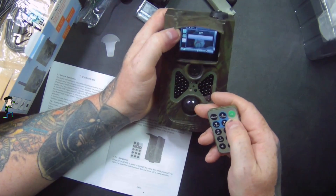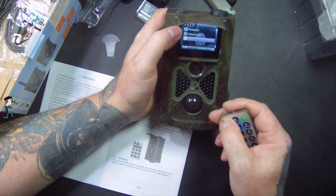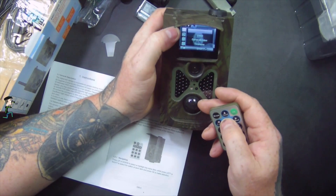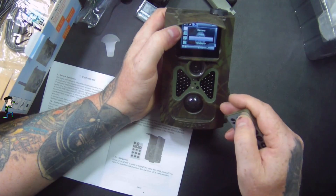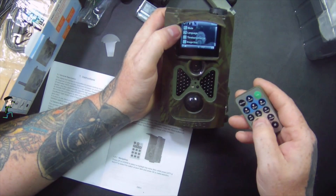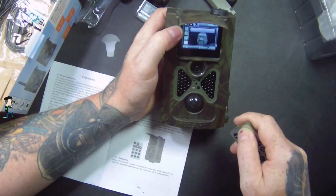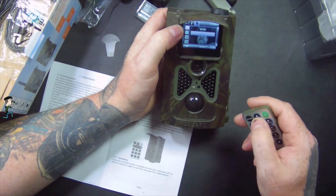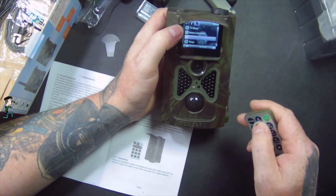Going across and into the main menu: under mode you've got camera, video, camera and video, and time-lapse. I'll put it on camera and video. There's also language, time-lapse interval, and image size — I'll put image size on big. TV mode is set, and power is motion detection.